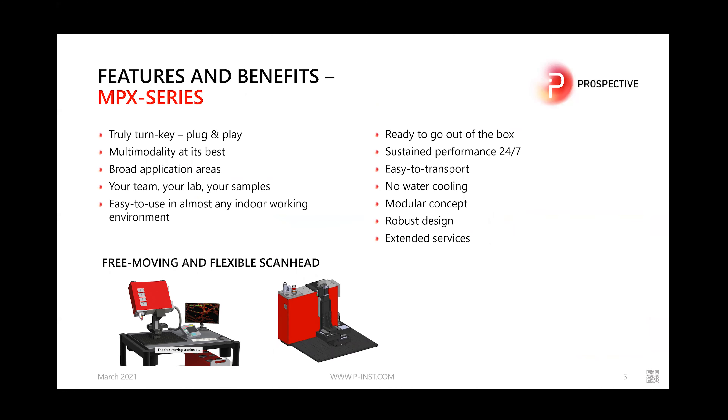So what are the features and benefits of the MPX series? It's a true plug-and-play system — no hassle aligning lasers on a breadboard or optical table. It offers multi-modality at its best with built-in single-photon and multi-photon imaging, covering a broad application area. It's very easy to test with your team using your own samples, with no need for a visiting technician to realign or install the system. It works in almost any indoor environment and is easy to transport between labs — ready to go straight out of the box.